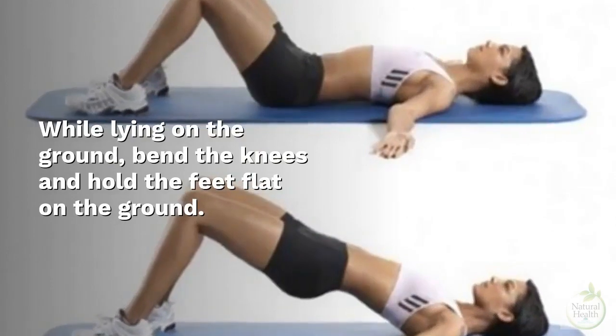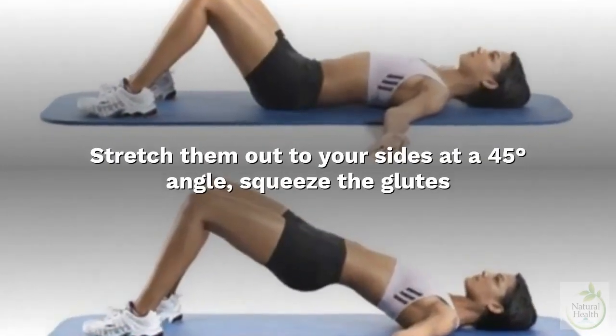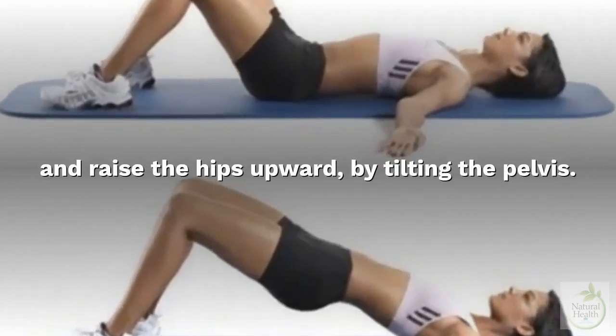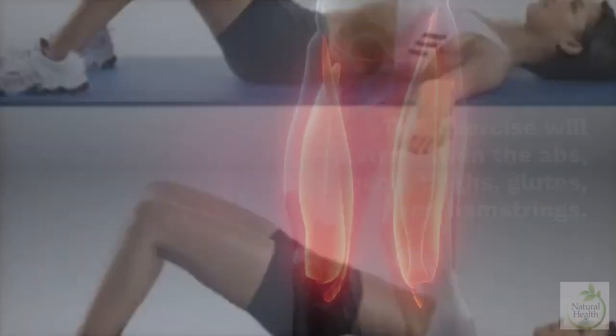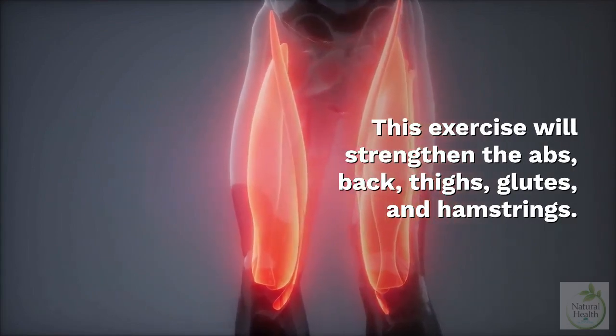Four: Lying Hip Raises. While lying on the ground, bend the knees and hold the feet flat on the ground, stretching your arms out to your sides at a 45-degree angle. Squeeze the glutes and raise the hips upward by tilting the pelvis, then return to the initial position and repeat. This exercise strengthens the abs, back, thighs, glutes, and hamstrings.